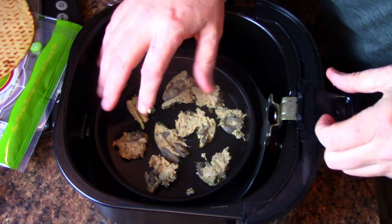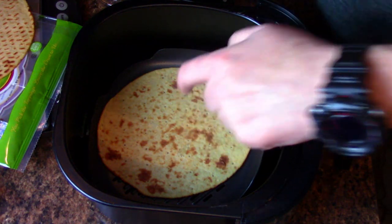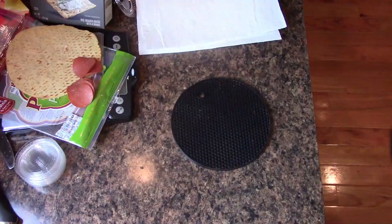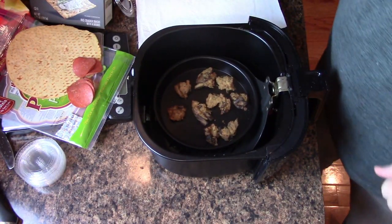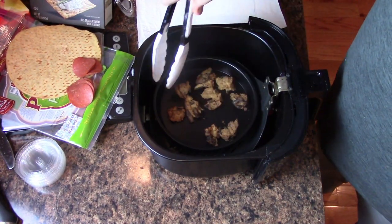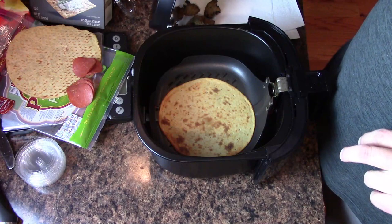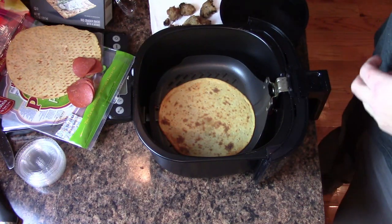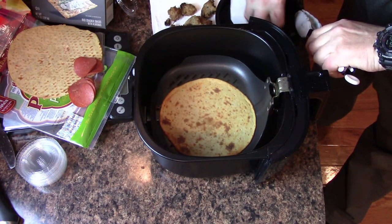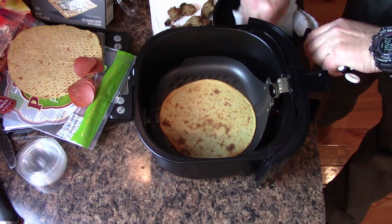I've got the meatloaf on top in the pan, and then I've got that on top. So I'm just going to put this into the air fryer at 400 degrees for five minutes. The timer went off and we have got some crispy meatloaf here, which I'm just going to put into a napkin right this second, and then wipe out the tray.